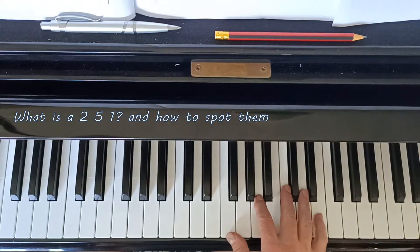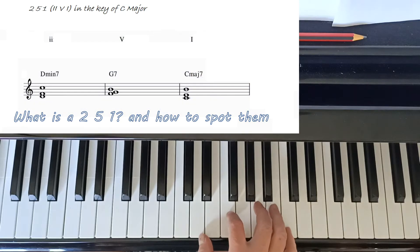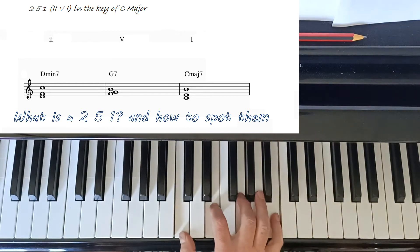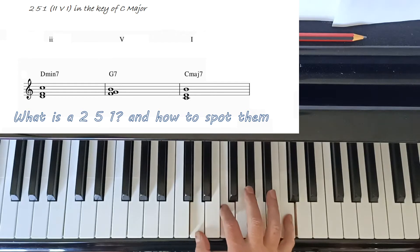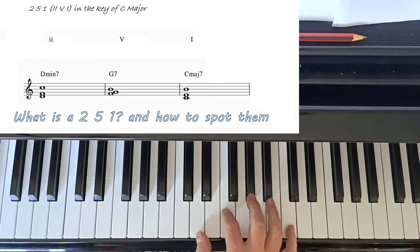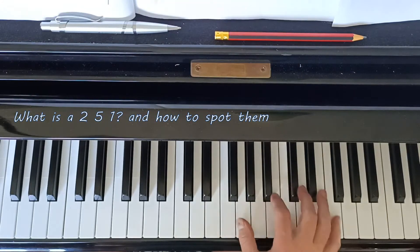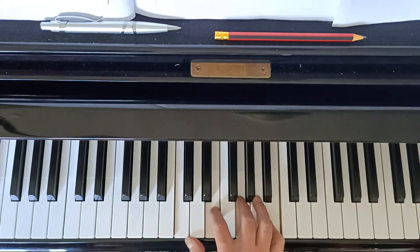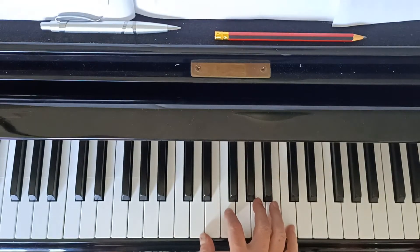The humble 2-5-1, or the common 2-5-1 - how to spot it in the wild. The 2-5-1 is one of the most common chord progressions in jazz, and learning how to spot them in your charts and putting them in your hands is going to be really helpful. So the common 2-5-1 - how to spot them - that's the topic of our video today.